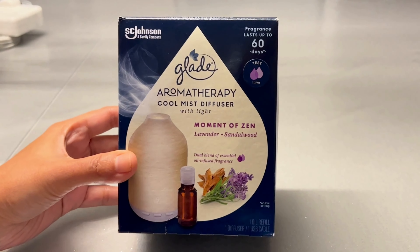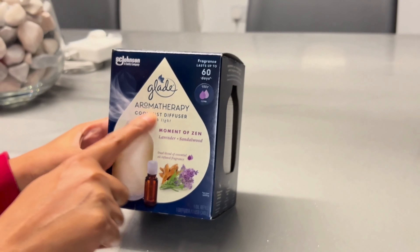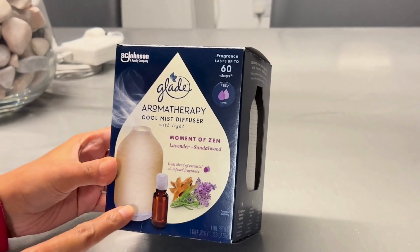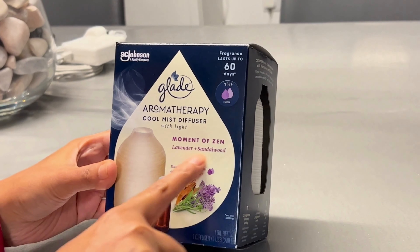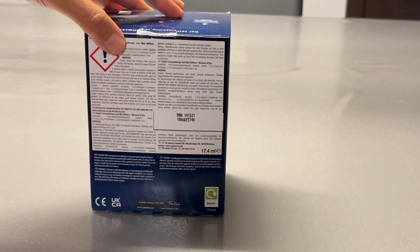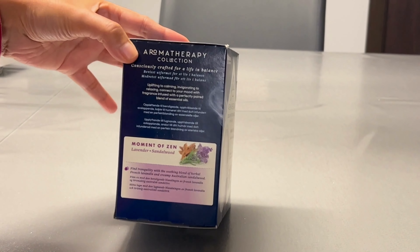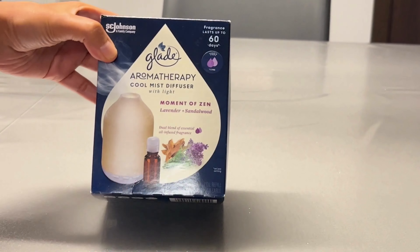Hi friends, today we will show you the unboxing of the Glade Aromatherapy Cool Mist Diffuser with light. This is the lavender and sandalwood scent. This is the box which tells about this product — let's open it.